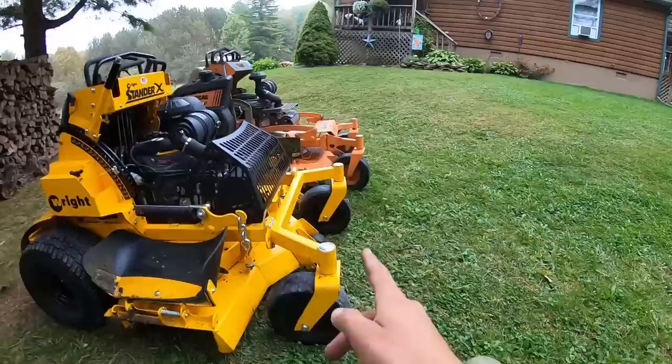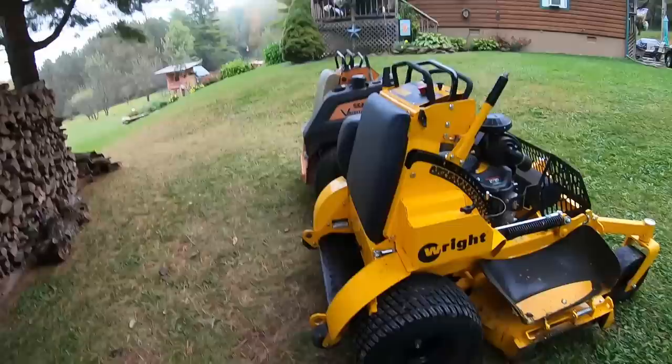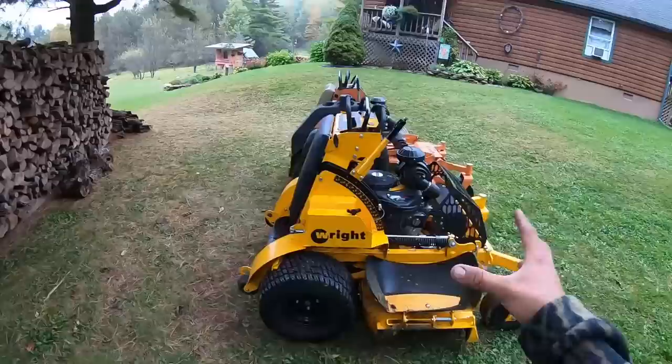One difference is the length of them. The Scag sticks out about six inches more than the Wright, and I thought the Scag felt longer and it definitely is. As you can see, the rear ends of them are actually just about flush. This one has the rollers and that one doesn't, but they're pretty much flush.